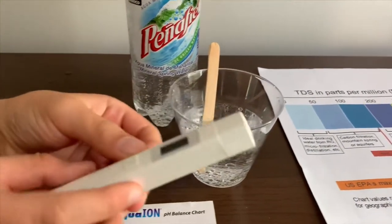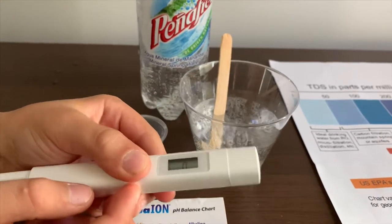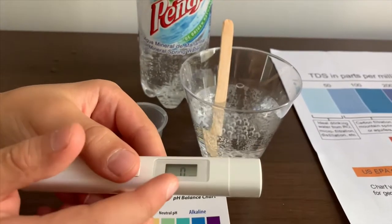If you want to buy this TDS tester, check the link down below. Turn on the TDS tester, make sure it says 0, and put it in.